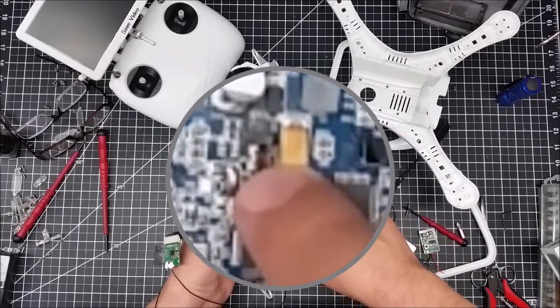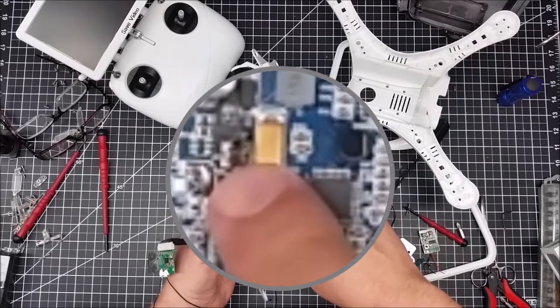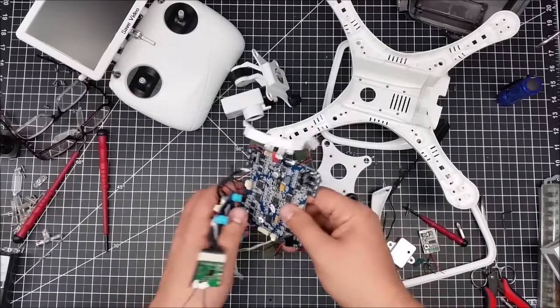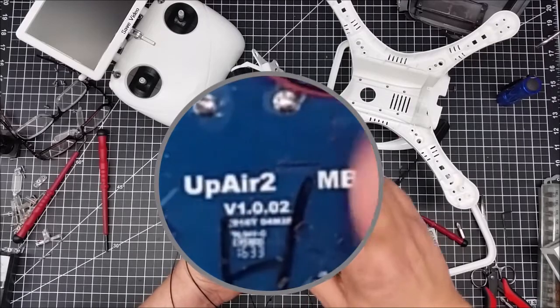I'll try to zoom in on it, but this transistor here — looks like a power transistor — is what fried. It got a little bit over the board around it and even singed the control board. One of the things I did want to mention is this is the UpAir 2.